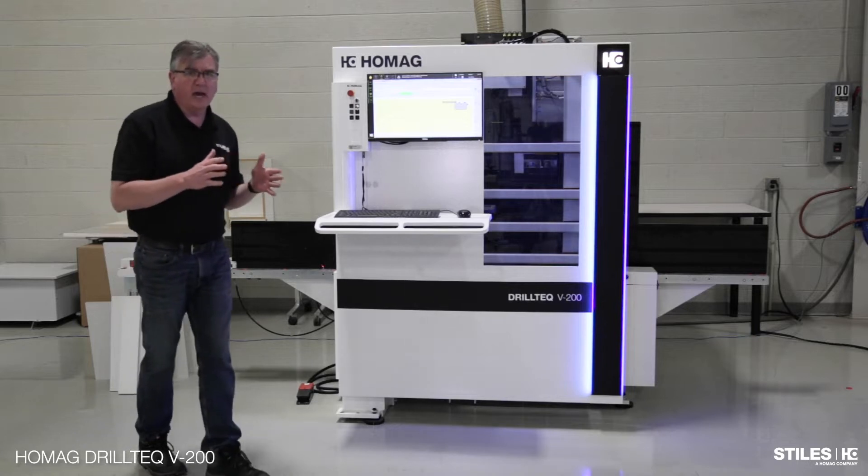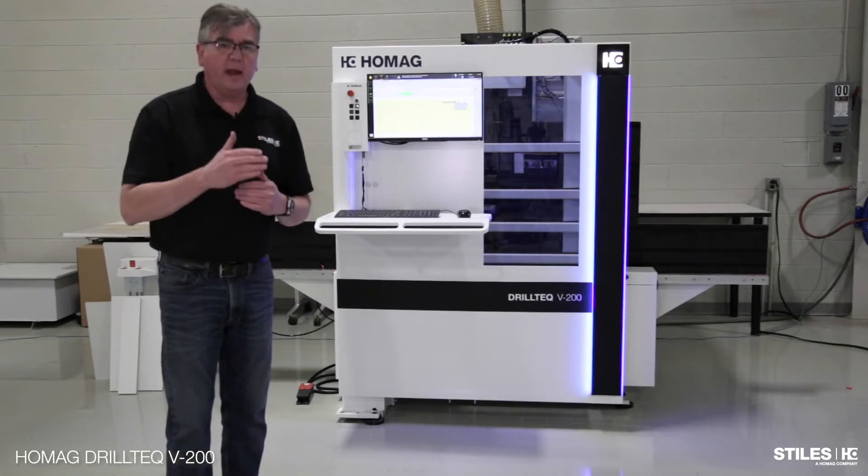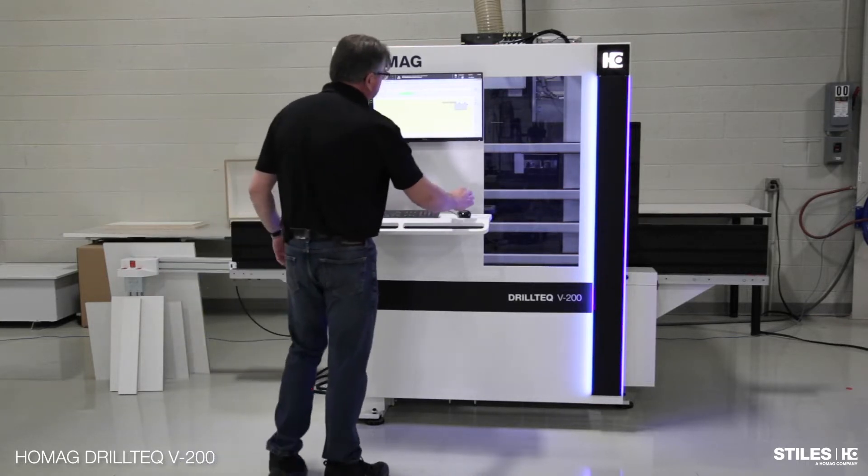Now it's checked the size of the part to make sure it's the correct diameter, length, width, and thickness to make sure it's the right part. So while that's running, I can prep the second part.